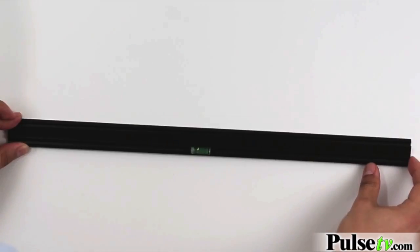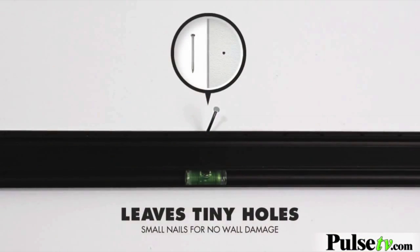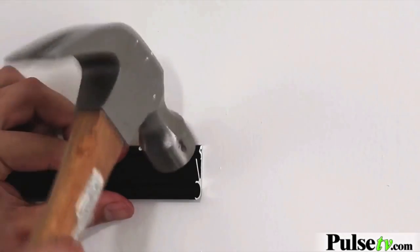A small level is included to insert into the wall bracket so you can make sure it's nice and straight, and the included finishing nails leave very small holes that are an absolute breeze to clean up if needed. Make sure you put a nail through each of the pilot holes — this ensures stability.